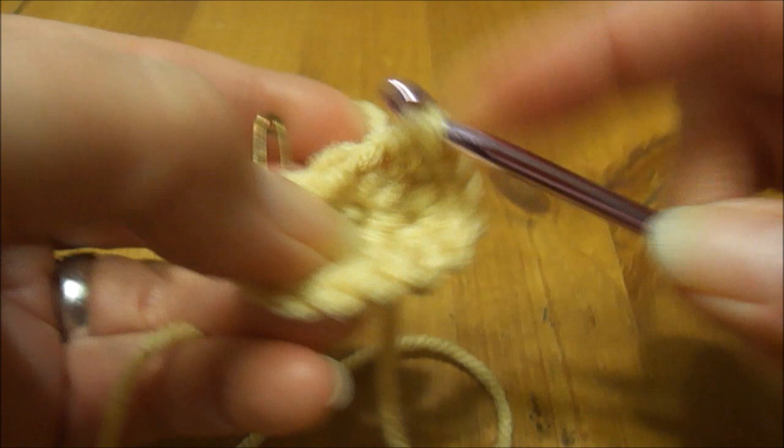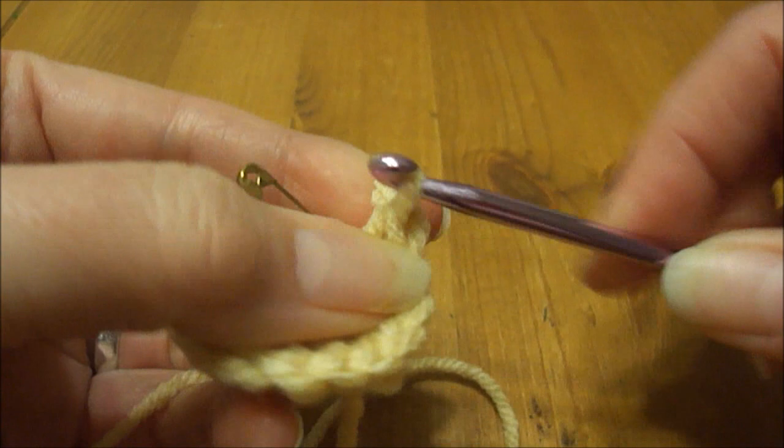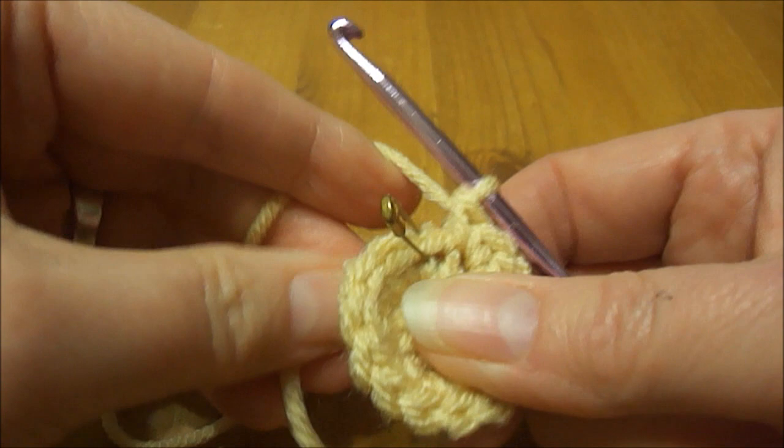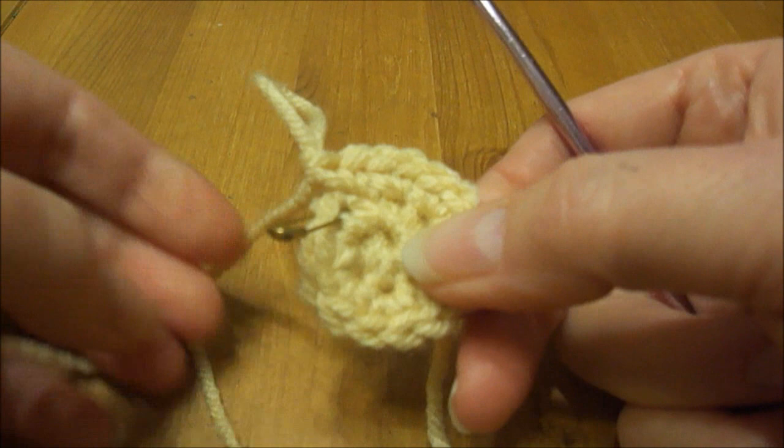I've got two more stitches to go here. I'll just pull that tight again. The second loop is done. You can count the stitches just to make sure you've got 16.